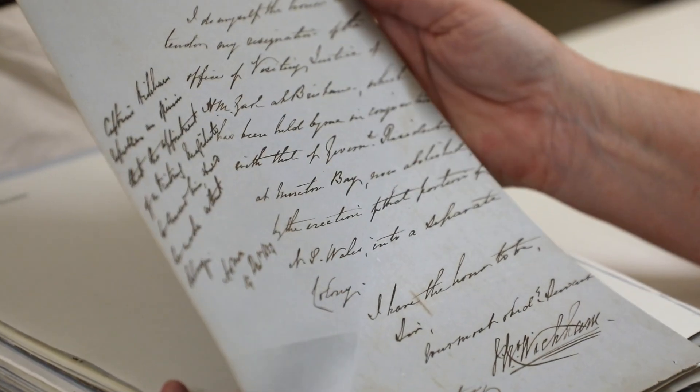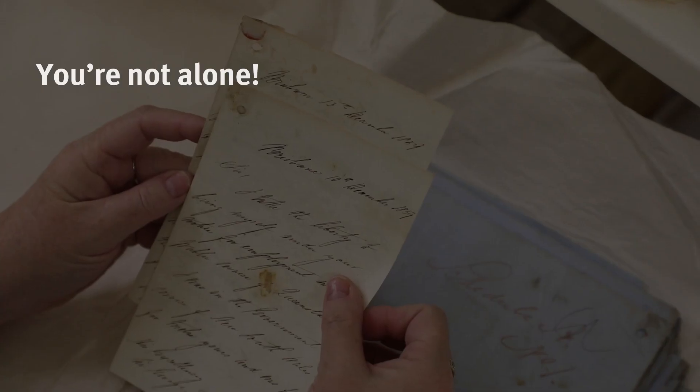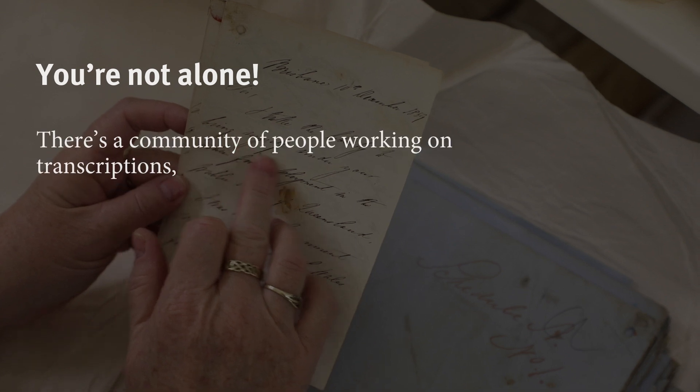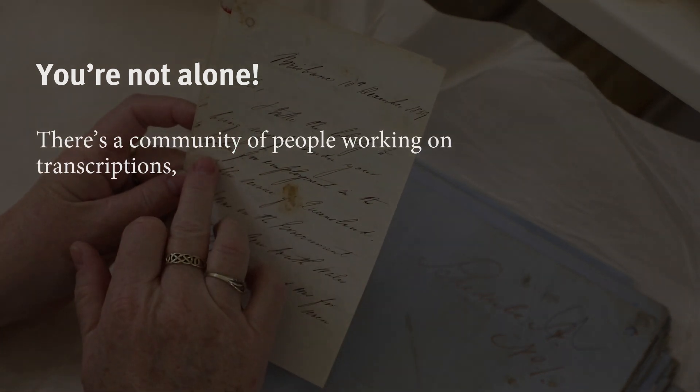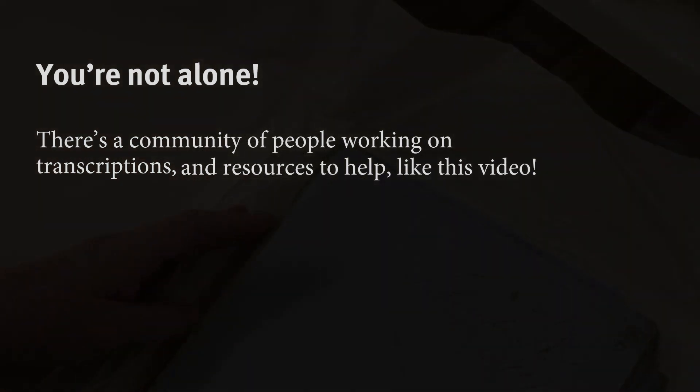We're going to start by saying you are not alone. This transcription work can be hard and you will make mistakes, but there are communities of people to ask questions of, discuss and learn from — and watching a video about reading old handwritten documents doesn't hurt either.